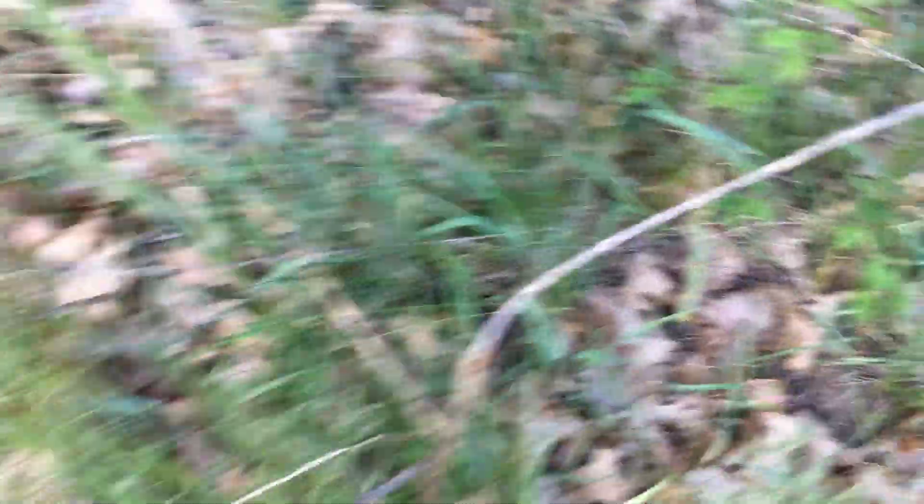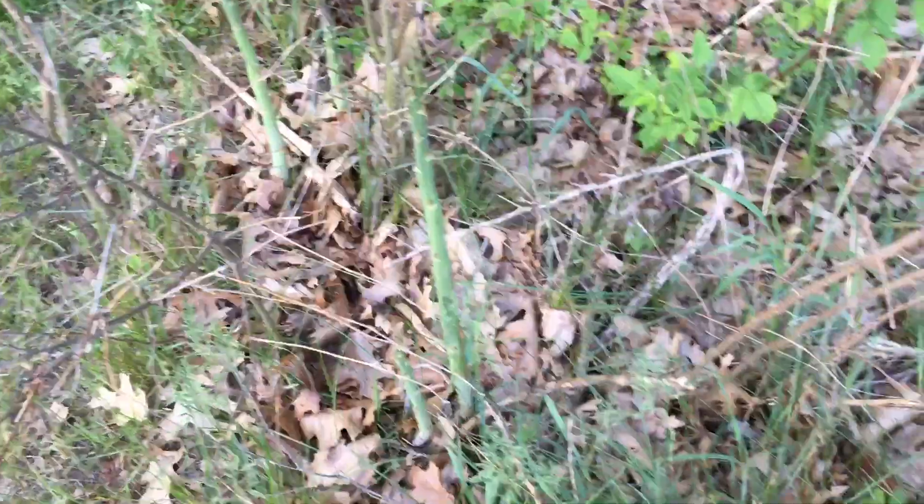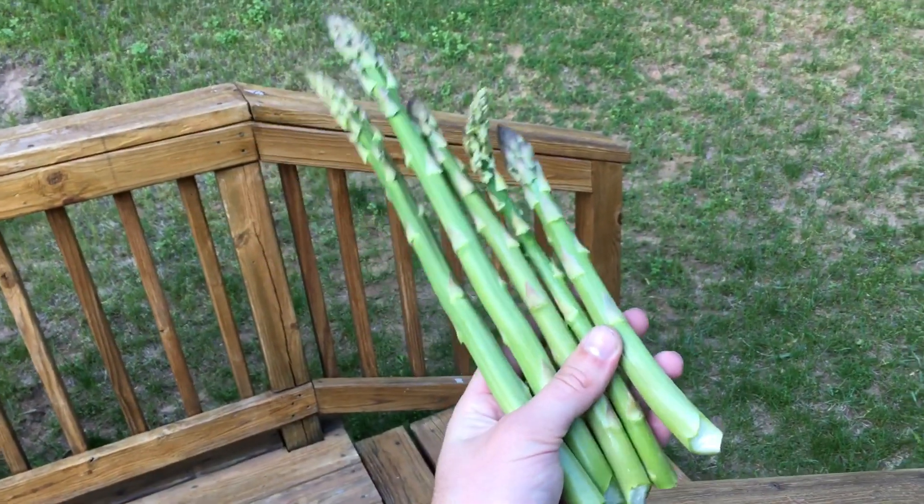I'm gonna go check the asparagus patch. There's one there. There's a big one there — these are more than ready. Go ahead and pick them. Check it out. This will be a nice dinner.